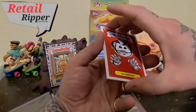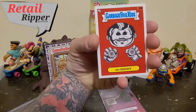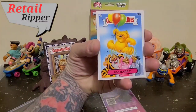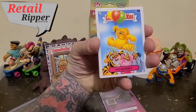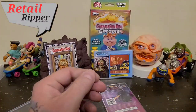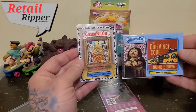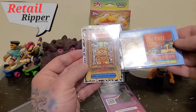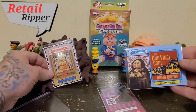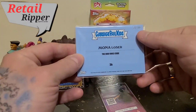We'll continue with the last few cards. We've got Big Brody, Pooh Berry — eww. And that was the first card we had to start out with. Not too shabby. One hobby pack and we've got ourselves a Black Border, not numbered. But Mona Loser patch card, numbered to 99.